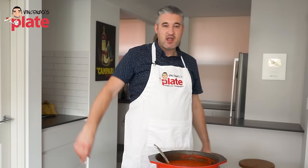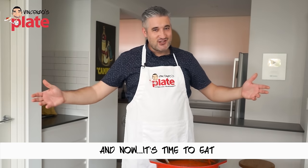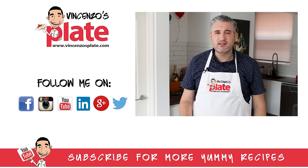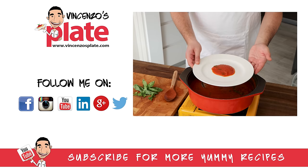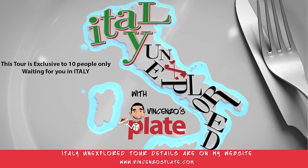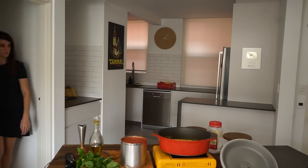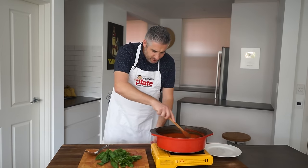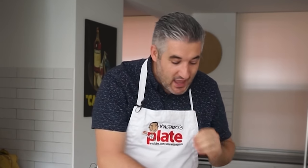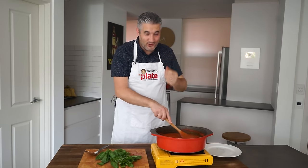Thank you so much for watching this episode. We will see you in the next Vincenzo's Plate video recipe. E ora si mangia, Vincenzo's Plate! Now the question is, what pasta are we going to use for this? After all that, I've got tomato sauce all over my face — you need to be careful, it can explode on your face. It can happen!